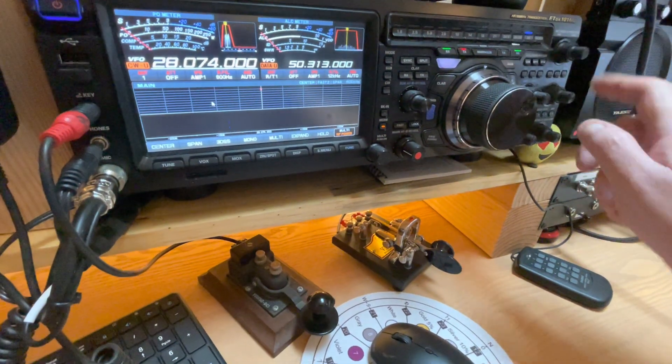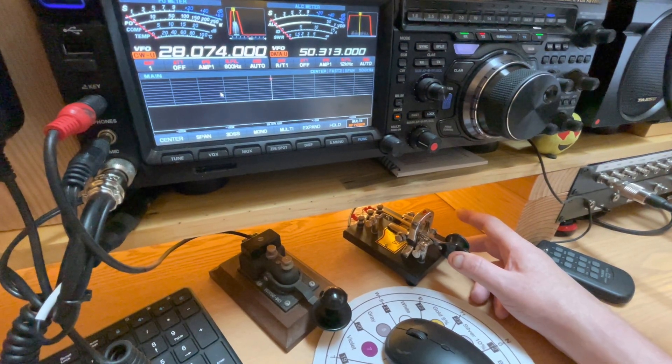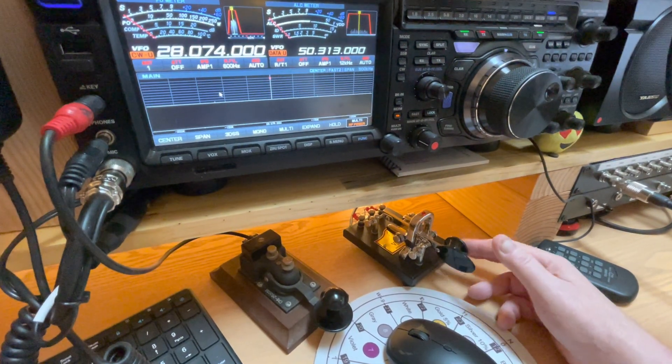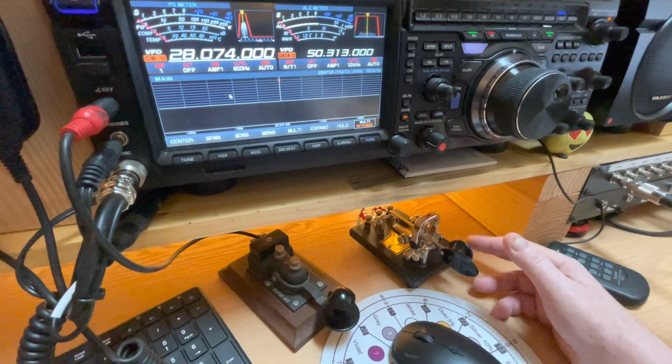I can reach up and turn the keyer off. Now I get just solid DAHs on the DIT side, but nothing on the DAH side. Keyer back on — DITs, no DAHs.